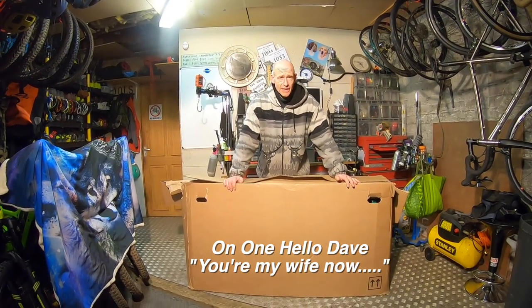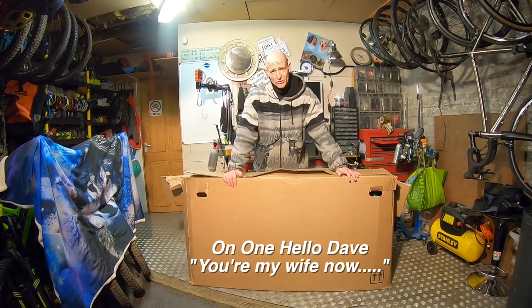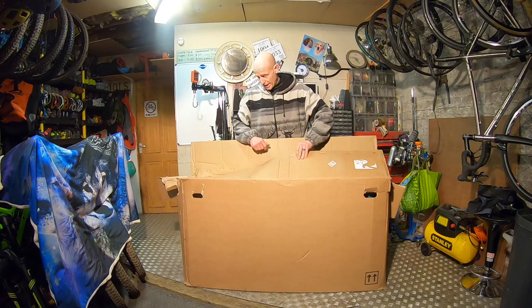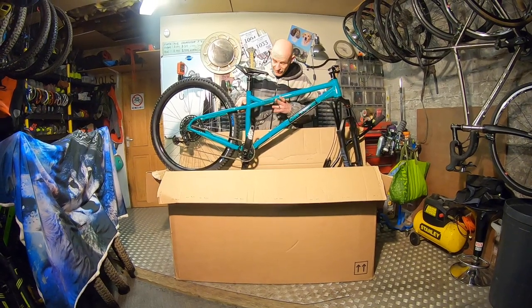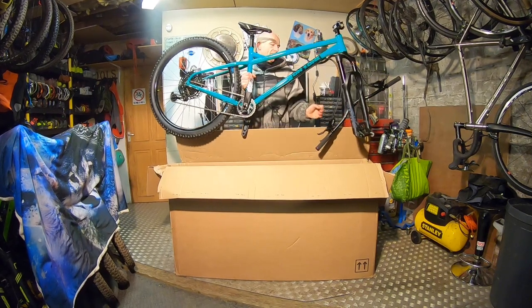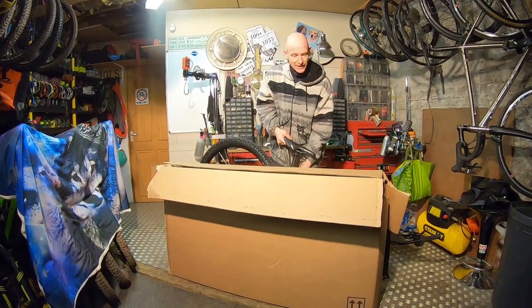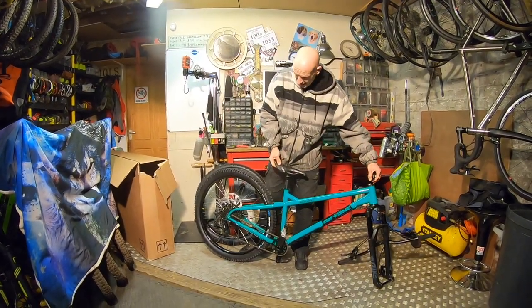My name is Guy Kesteven and I've been testing bikes professionally for nearly 25 years. In that time I've seen a lot of radical bikes, and the very definition of radical has changed a lot, but this is genuinely something sick — I mean literally. Let me introduce to you the On One Hello Dave, so called because this is basically a sick bike — it's On One's life. If you've ever watched the chilling words of Papa Lazarou on League of Gentlemen you'll understand that; if not, you just have to Google it.